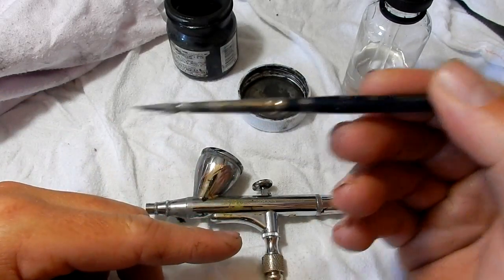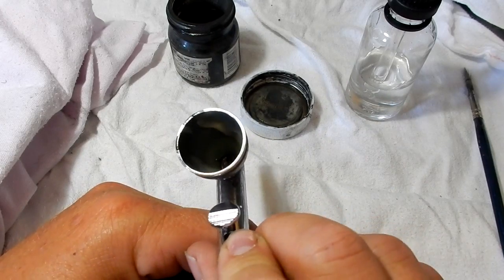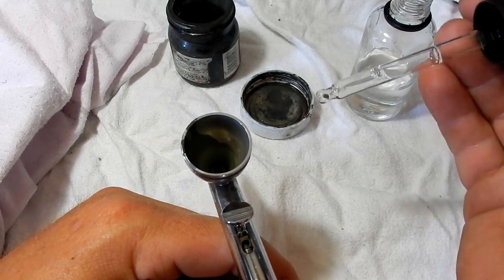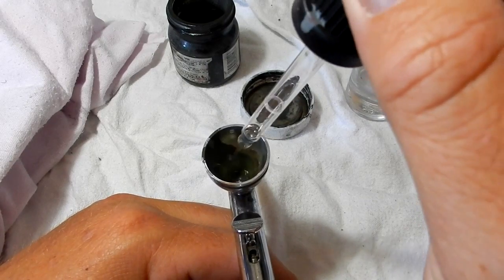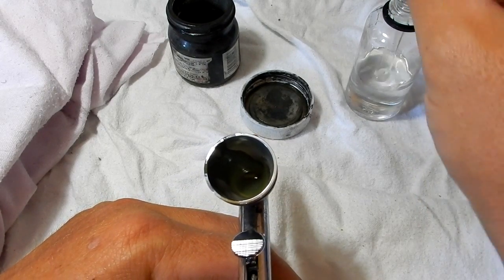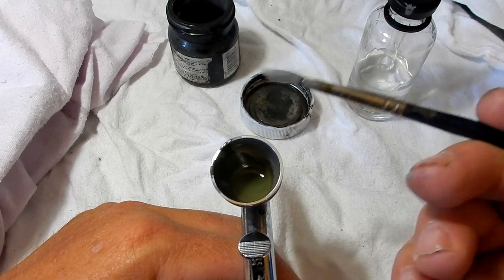You'll also need a small brush and a rag. So I've finished using this color. What I'm going to do is just get a little bit of thinner in here using the dropper — you don't need a dropper but it's a lot easier. Just shoot a little bit in, probably a bit more than that, so you've got a little bit of thinner in the bottom of the cup.